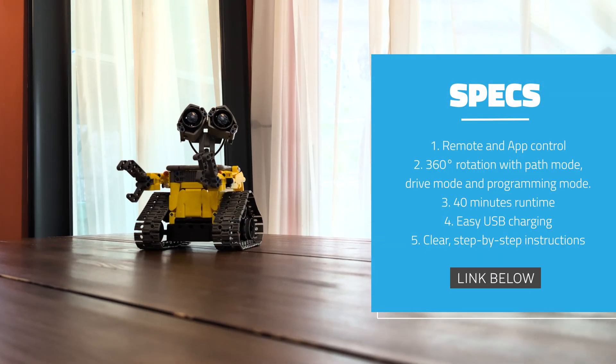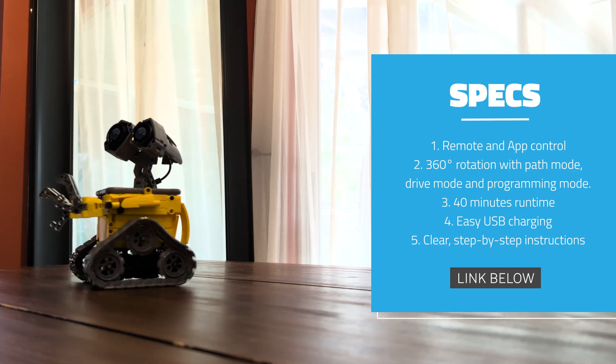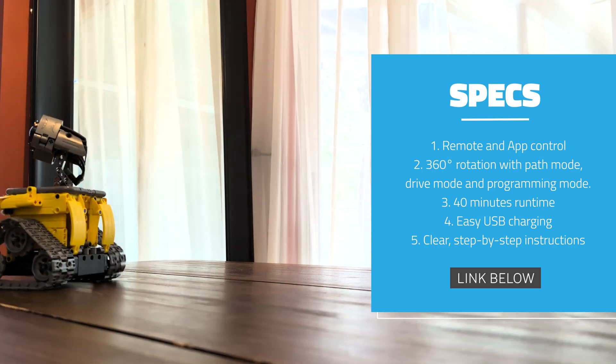With up to 40 minutes of playtime on a single charge and easy USB recharging, it's super convenient.